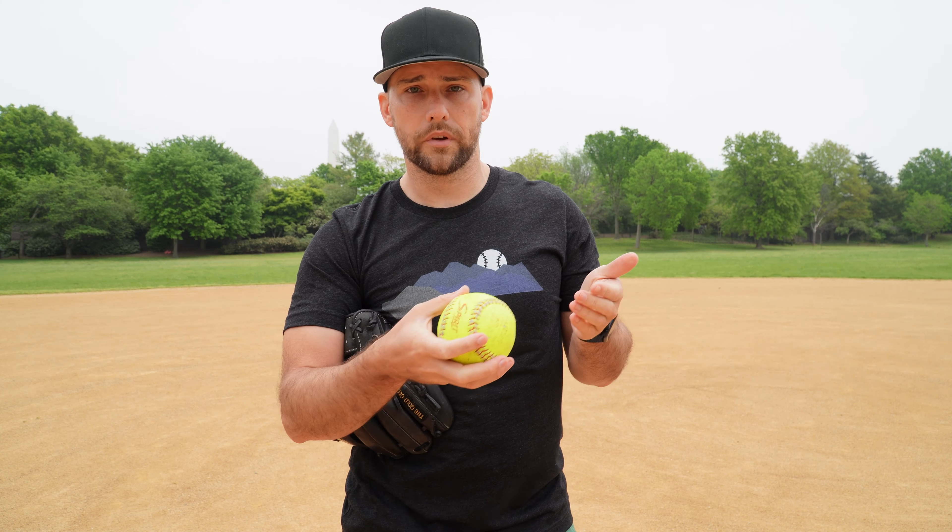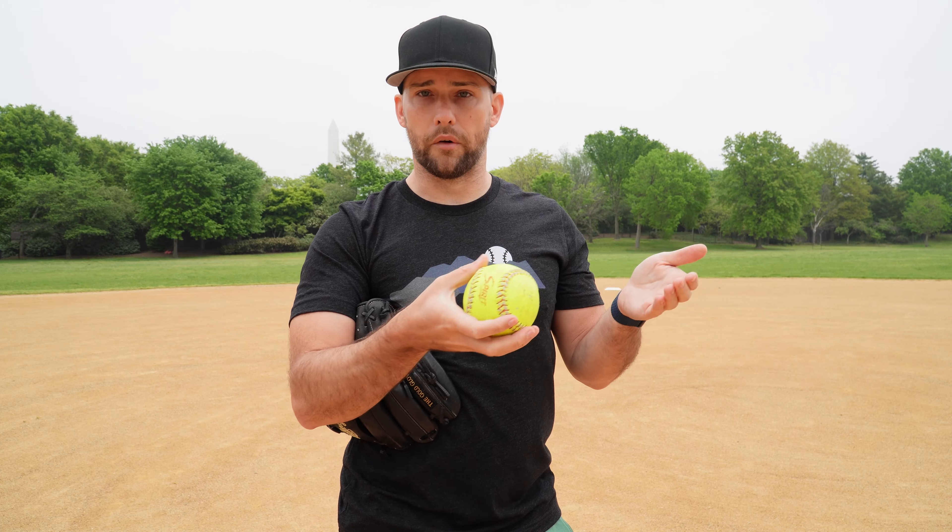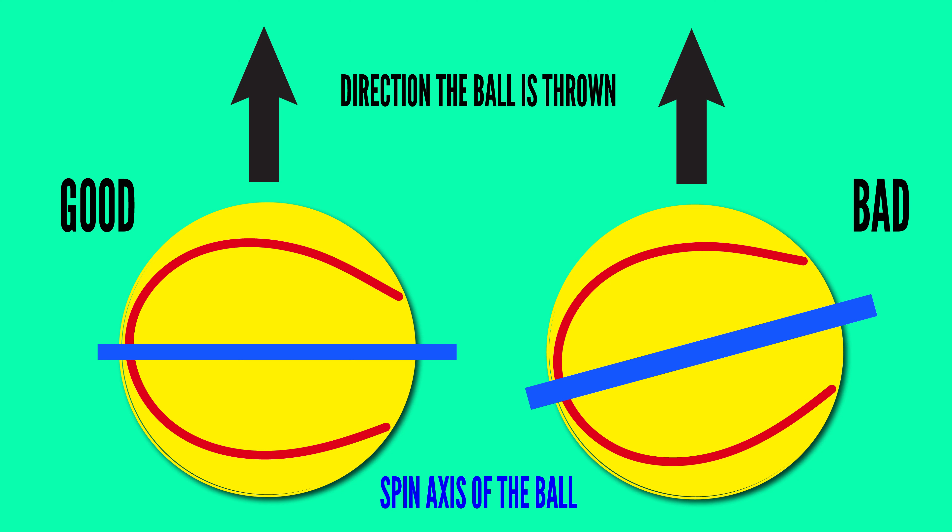In the baseball world, making a pitch move or not move is a really big, expensive business. There's so much analytics, so much data now on what makes a pitch move and how pitchers can make a pitch move better. We know that a four-seam grip is the straightest, most true-flying pitch a pitcher can throw. And it's certainly the straightest flying seam orientation you can throw across the diamond, whether you're a catcher, infielder, or outfielder. A four-seam grip is definitely the grip that you want.